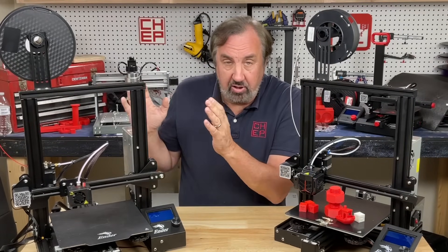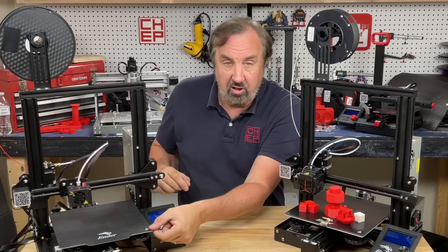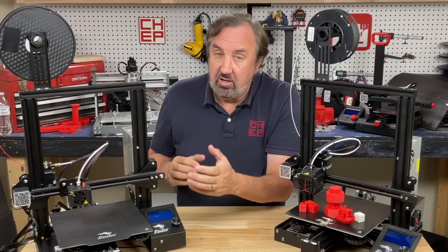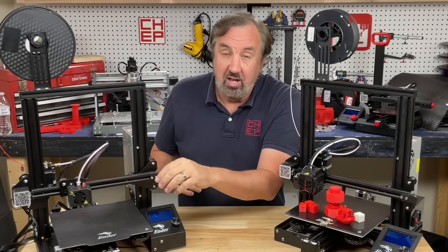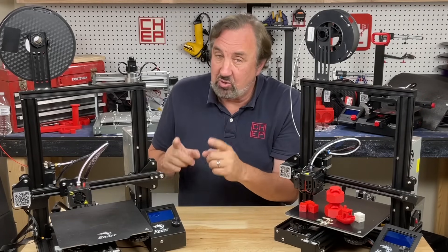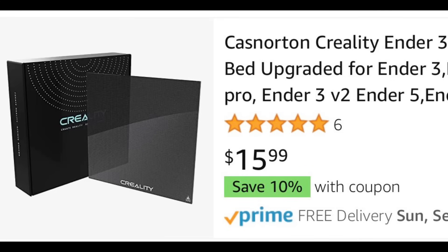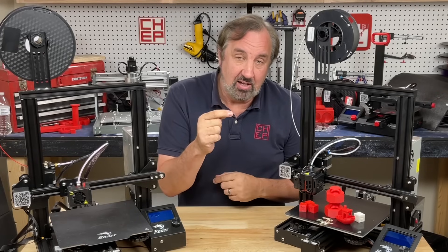Another item I've recommended is a glass bed. The stock bed is a very thin aluminum with thin bed material, so when it heats up over and over, the center can actually warp up or down, making it hard to get a perfectly level bed. A glass bed is thicker, flat, and works great. That's a $16 upgrade, but it's already included on the Neo.